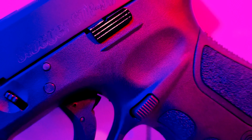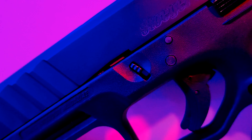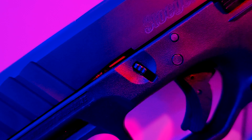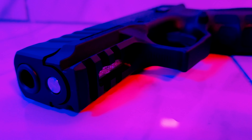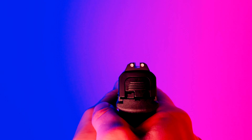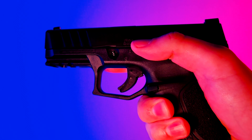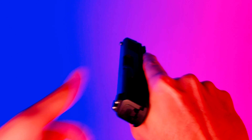The slide release is large enough to manipulate and functions as it should, and the takedown paddles are exactly where you would expect them to be on any Glock. The STR9 comes with a rail to attach lights and lasers, and easy-to-see 3-dot sights. There are cuts on the slide in the back and front to help with press checks, and racking the slide is really smooth — I'd argue it's actually smoother than a factory Glock.